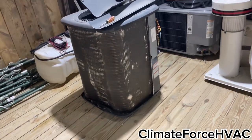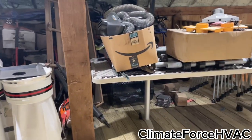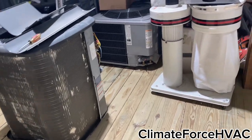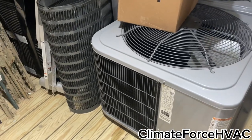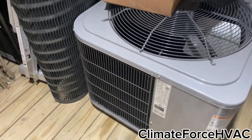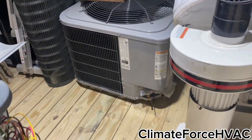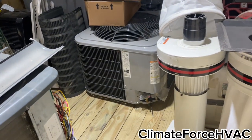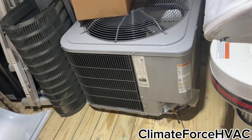Hey guys, you're probably wondering why I'm standing by a bunch of random stuff and a destroyed Goodman heat pump. Well, got some pretty big news for the very near future. My guy that I'm gonna be working with texted me saying he's got the mini split heat pumps ordered — he's gonna go pick them up on Monday. I'm not quite sure when they'll be installed, probably a couple days after that.